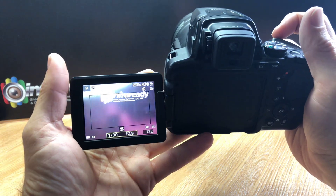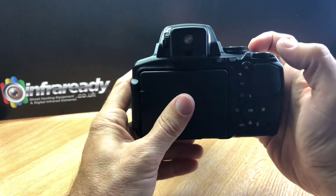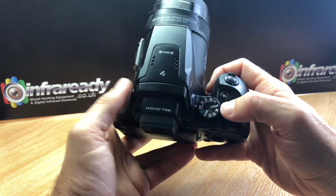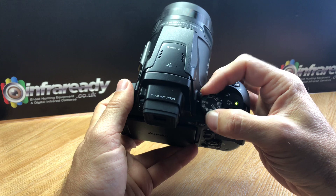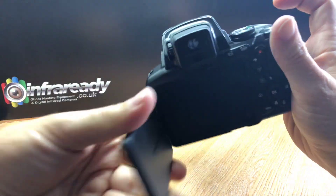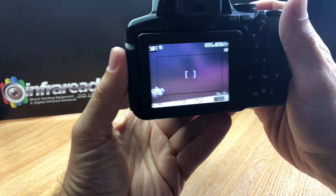This camera has been converted to full spectrum. The screen can be flipped right around and stowed back in its normal position. I'll just flip through some of the special effects.